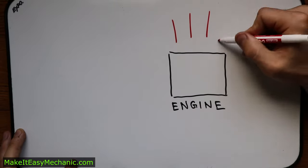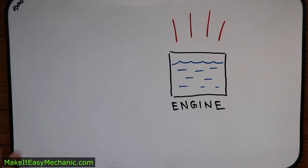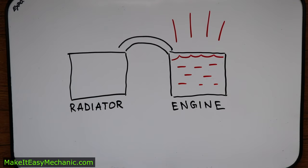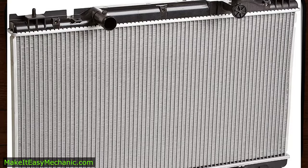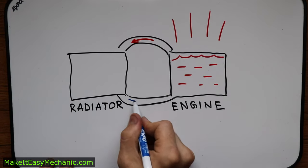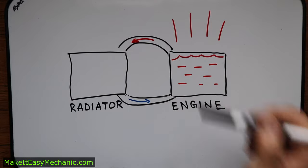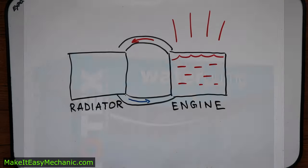The engine produces heat, so there is water flowing through it to cool it down. Water absorbs the heat and flows from the engine to the radiator where it cools down and flows back into the engine. But for the water to actually flow to the radiator and back we need a pump — a water pump.